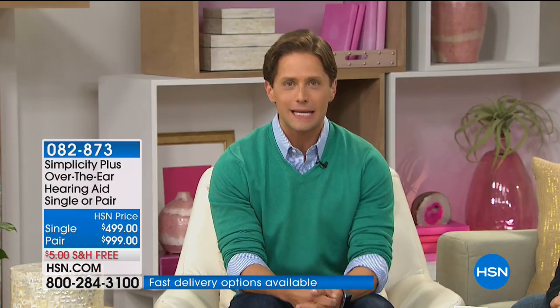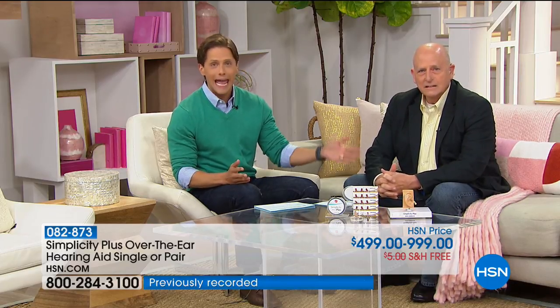They're risk-free. You don't pay an audiologist. You don't pay a trial period fee to take them home and try them out. They are not $7,000, $8,000, $9,000. It is incredibly exciting that we have Simplicity here at HSN. Roger Juneau is joining us — him and his wife created this company and launched this incredible product. He is back after one of the fastest sellouts for a necessary product for so many people.